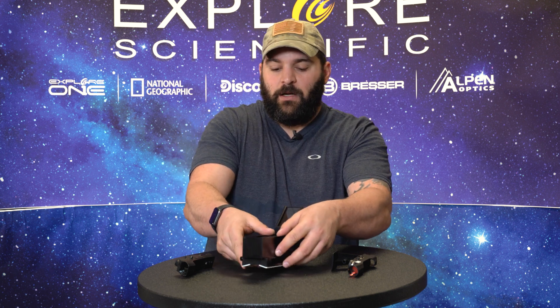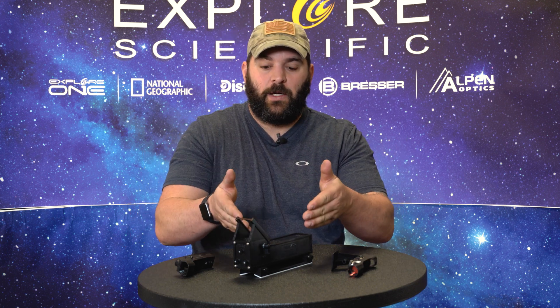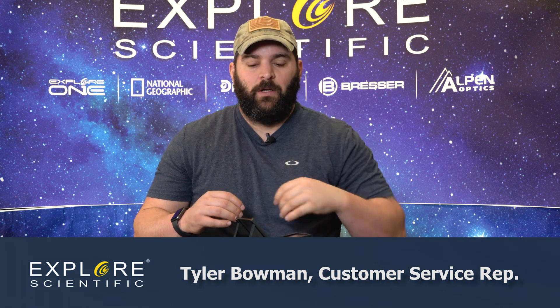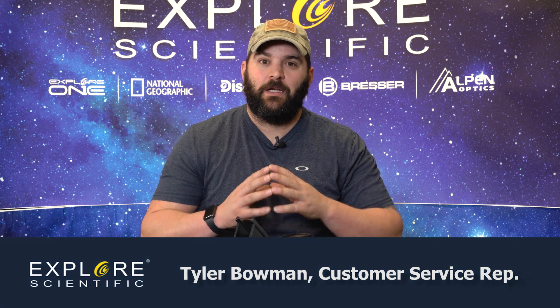And that's basically red dot finders — what you can expect with and what you can get with either our First Light series or what you can upgrade to. I always recommend an upgrade because it's a better red dot; you don't have to mess with a small pinpoint of light — it's a legit circle. My name is Tyler, CSR rep here at Explore Scientific. Clear skies and keep looking up!